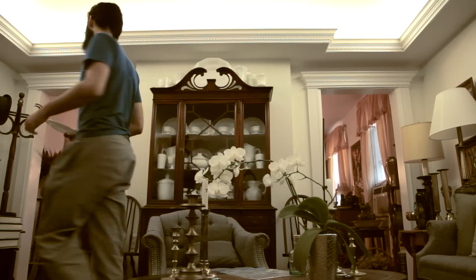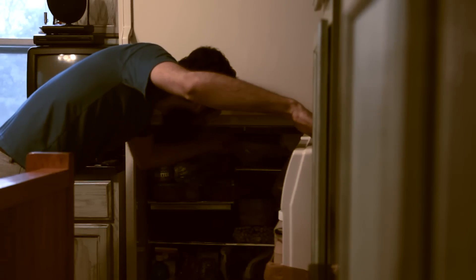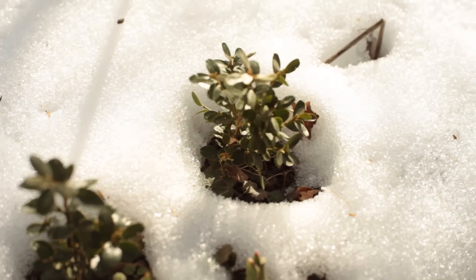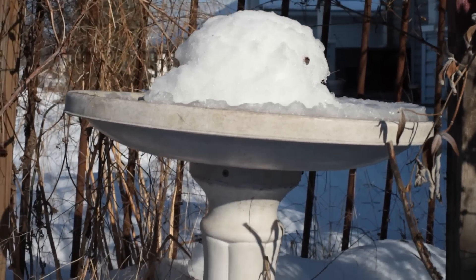Put your plate with seeds into a Ziploc bag and put it in the fridge for 30 to 40 days. Most seeds want warmth, but lavender needs cold to nudge it to wake up. You are recreating winter conditions. This process is called stratification.